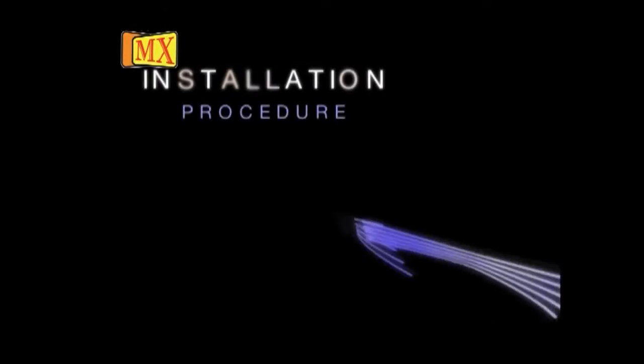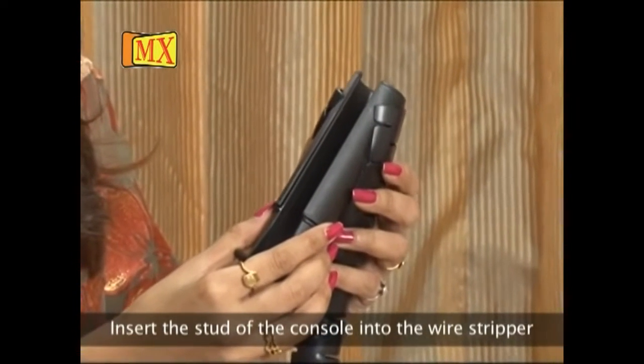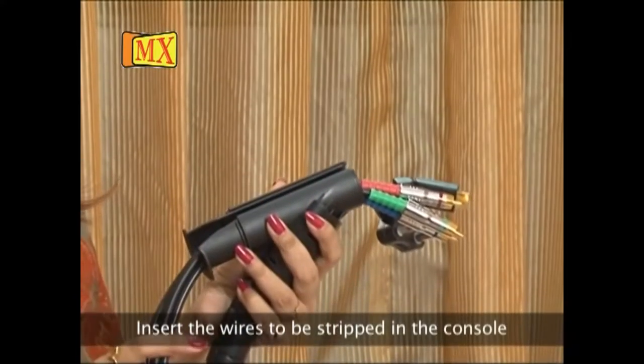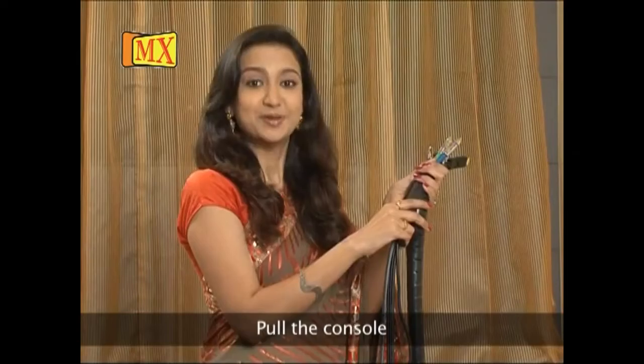The installation is very easy — no need for any technical person. Even a student or housewife like me can easily handle and install it. Step 1: insert the stud of the console into the wire stripper. Step 2: insert the wires to be stripped in the console. Step 3: twist the lever to pack the wires. Step 4: pull the console.